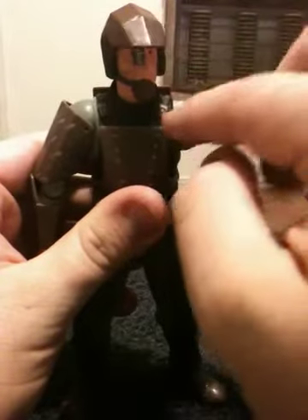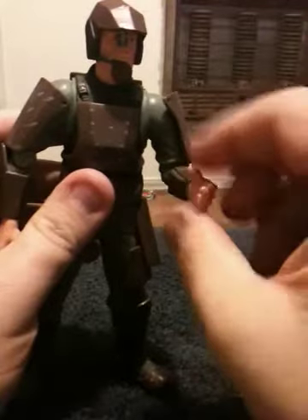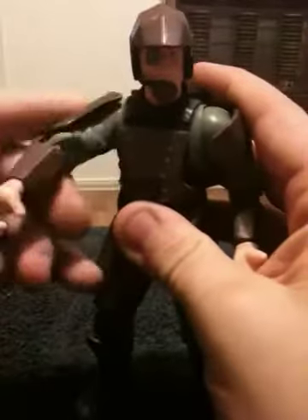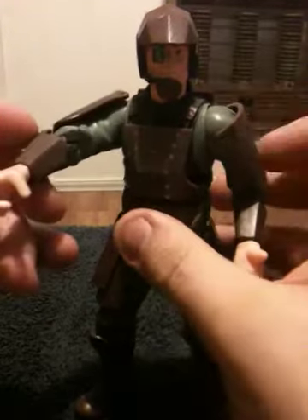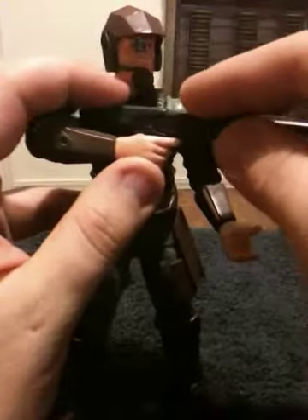His arms, on the other hand — let me remove his shotgun first. His arms do bend up and down at the shoulder, up to about where the shoulder armor connects right up here. For his left arm, he only bends back and forth at the elbow, but he can actually rotate his hand a full 360 degrees. His right arm is similar, only his arm points this way, and his hand is already pre-positioned to accept a weapon. You can see how his trigger finger is actually extended out a little bit to fit where his finger would go on any of these weapons.